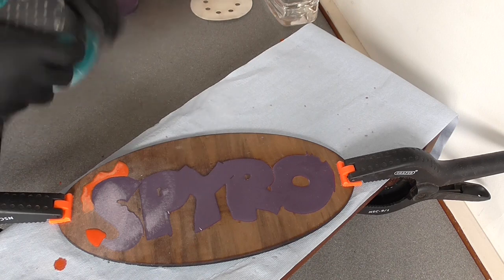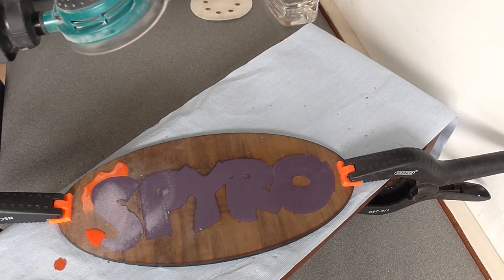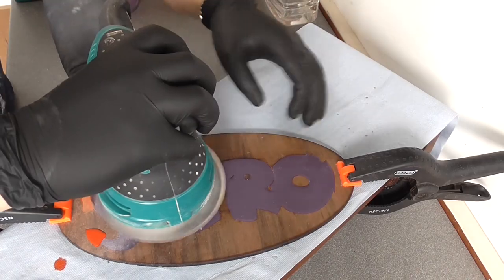Starting off with a very coarse grit — in this case P40 — before moving on to much finer grits over time.